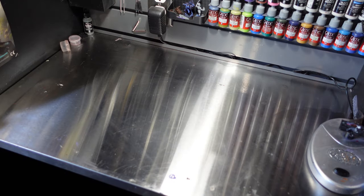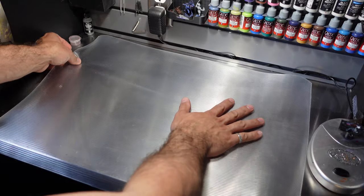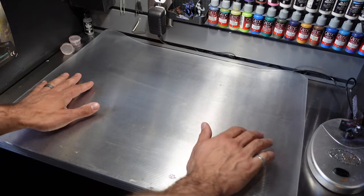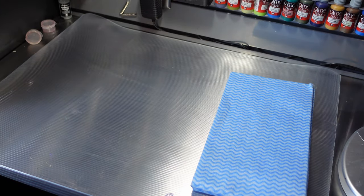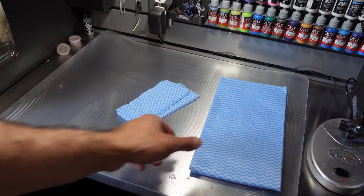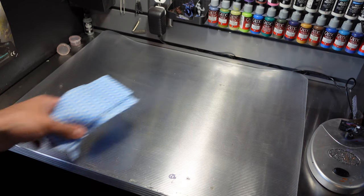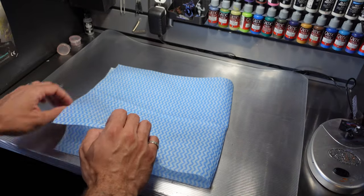You're definitely going to get resin everywhere, so it's a good idea to either put down a tray, a piece of plastic, a rubber mat, or something like this. I also like to use lint-free shop towels and I cut them up into little squares or rectangles so I don't waste as much. Before I get started, I also like to put down a shop towel just to help soak up anything that might drip off.